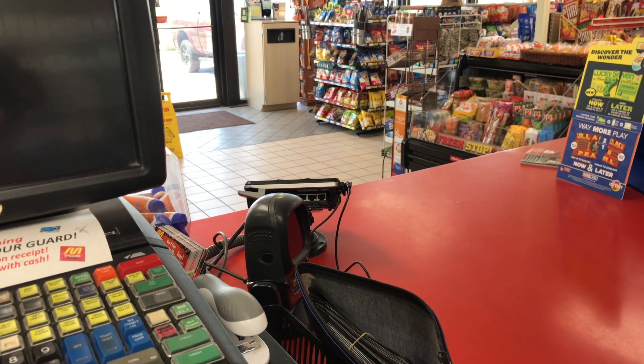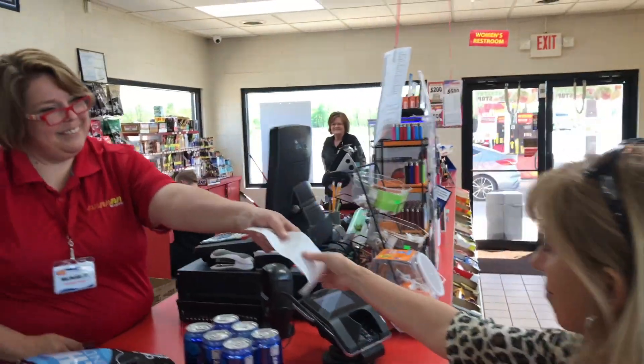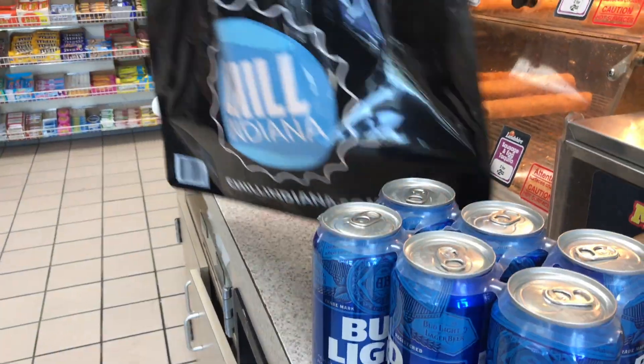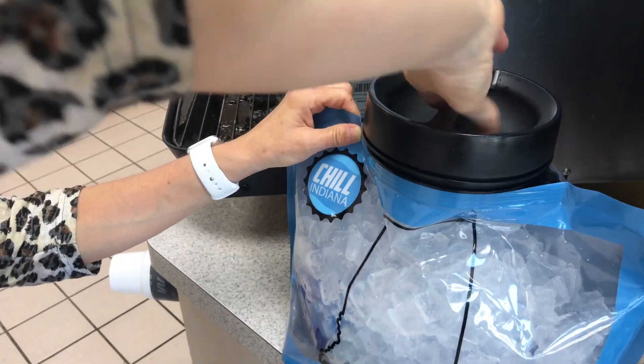Here's how it works. Just make a one-time purchase of a Chill Indiana Bag and buy your beer or other beverages. Place the cans or bottles in the expandable bag, fill the bag with ice from the fountain machine, close the lid, and before you know it, you're on your way to refreshing cold beer.